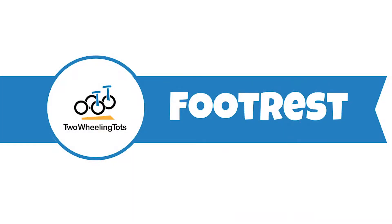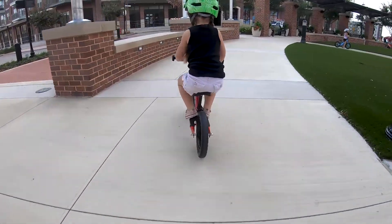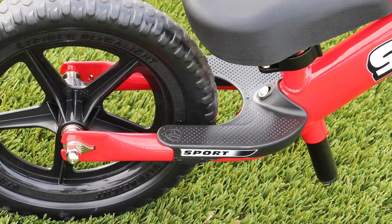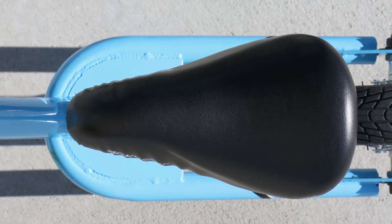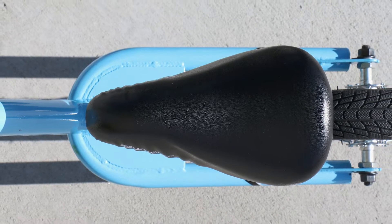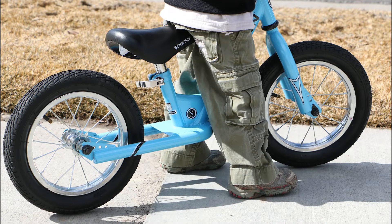Footrests on balance bikes are small platforms or pegs that kids can rest their feet on while gliding. While footrests can be fun for some kids, they are certainly not required — kids instinctively hold up their feet while they glide; it just comes naturally. In our 10 years of testing bikes, we've never had a kid ask where to put their feet. A properly designed footrest is tucked back under the seat and out of the way of the child's stride — a great example is found on the Strider. Many budget bikes have poorly designed footrests that stick out too far and are too forward, causing the child to hit the back of their calves while running. Because footrests aren't necessary, it's better to err on the side of caution and not purchase a bike with a potentially problematic footrest.